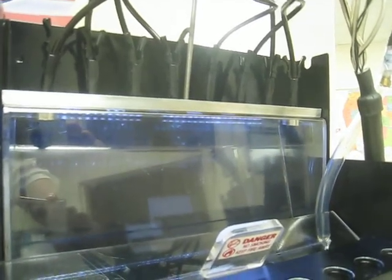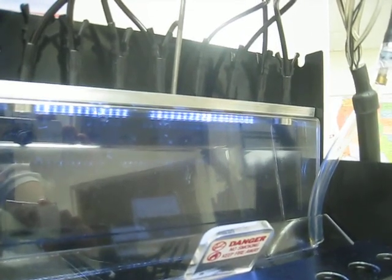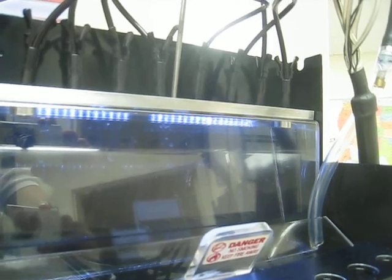Finally, we perform the flow test, where we see the amount of fluid delivered by each injector individually.